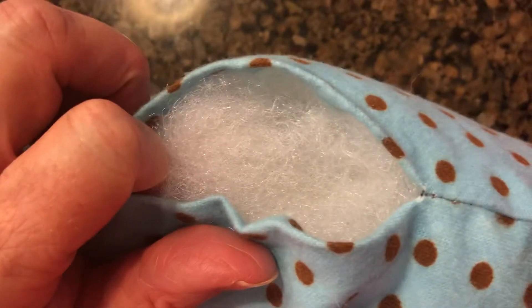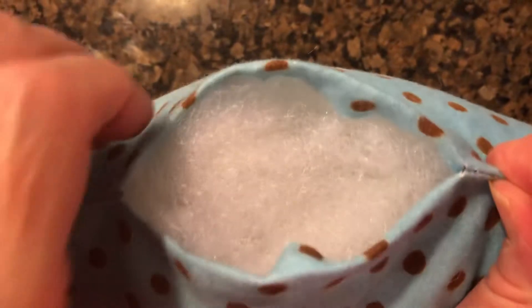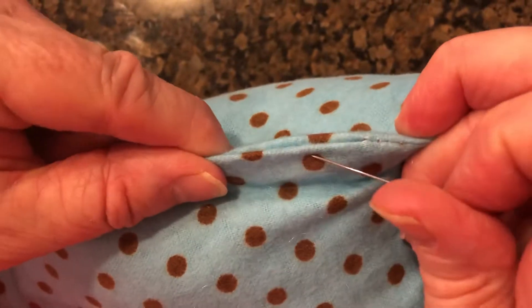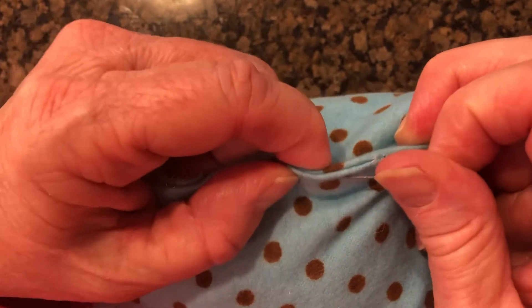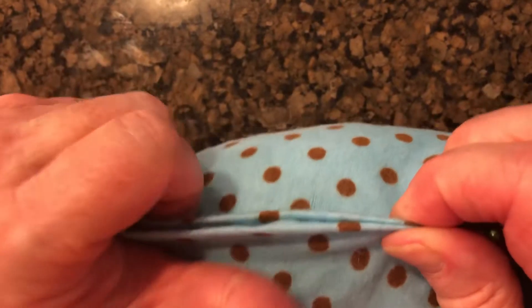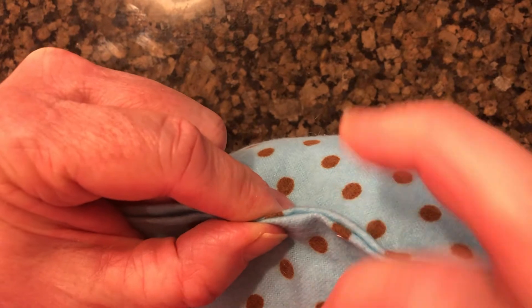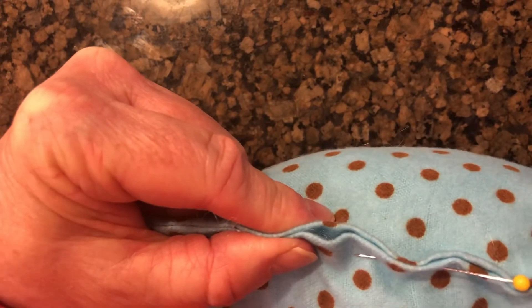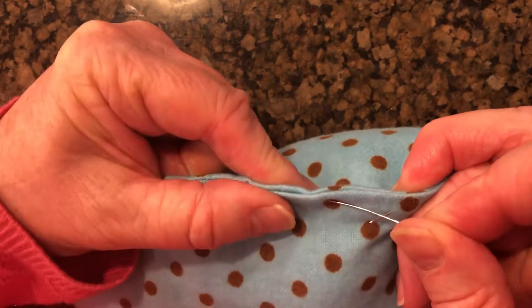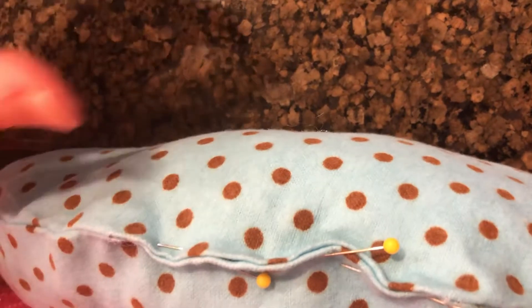First we're going to take a few pins. I'm going to pull this tight and hopefully those edges are mostly going to be together. Take a pin in there — it's going to be a little bit tricky to get both those edges even. Stick a pin in, then stuff that stuffing in if it wants to come out, get those edges nice and even, and put a pin in. Now this is going to be a little dangerous because the pins are poking right at each other, so pin it closed so that it's nice and smooth together.